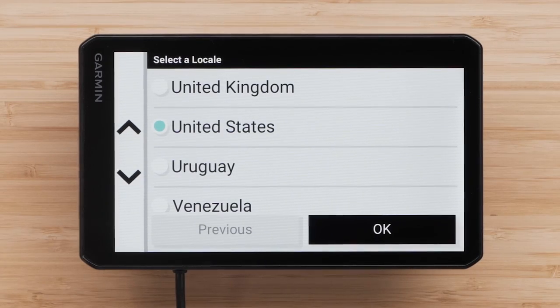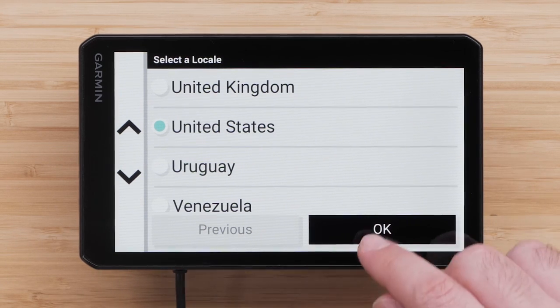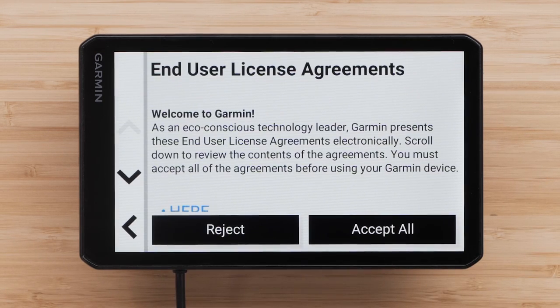We are now ready to begin the initial setup of the device. Choose your locale and select OK. Then choose a language and select OK. Read and accept the end user license agreement.